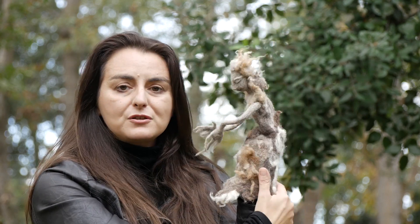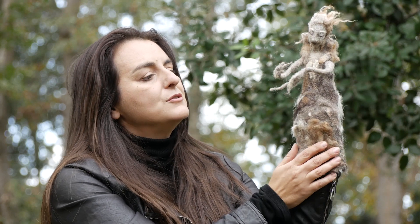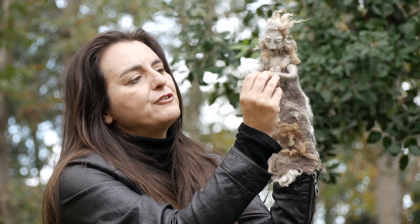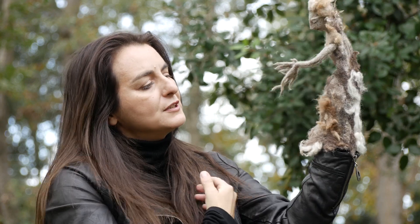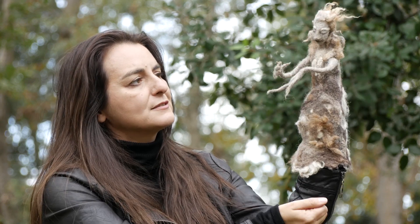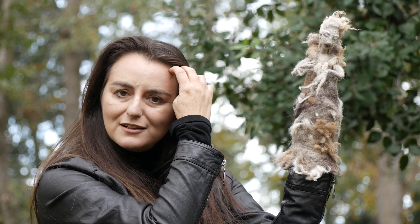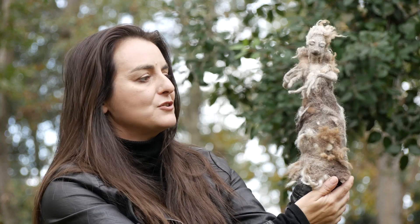You can touch it, you can play with them, you can move it, and you can feel it. There is a connection through my hands, so there is a physical and spiritual connection.